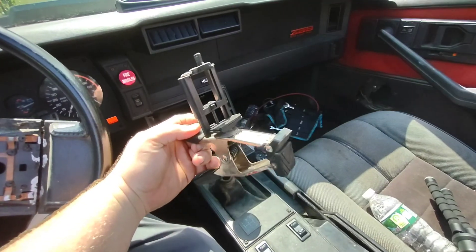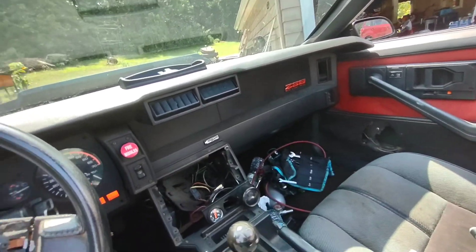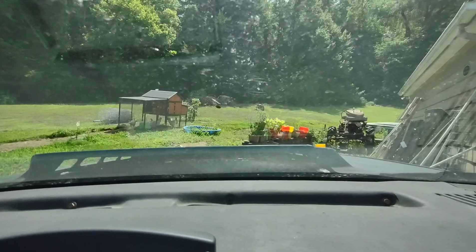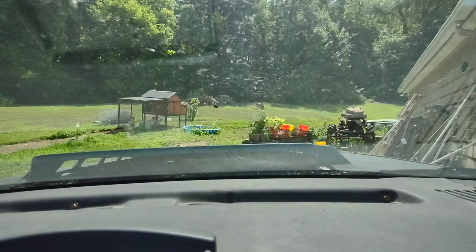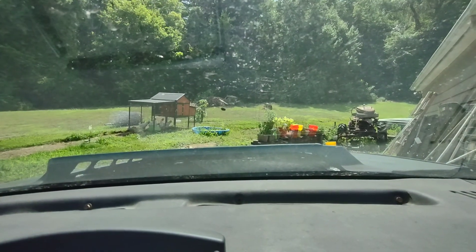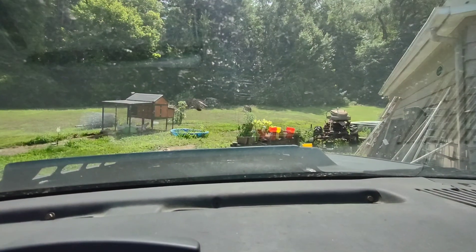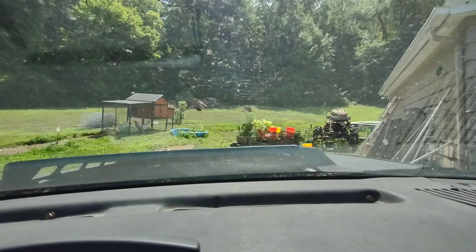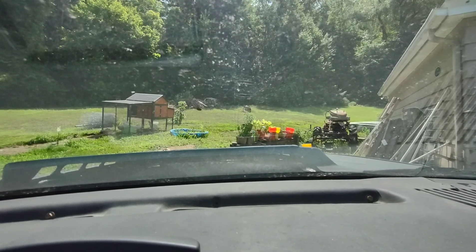I got my little clip thing right here so I can hook my phone up to the dash and we can go for a ride. There we go — all set. I can also maybe flip it around. There we go. There's my chickens just chilling. Anyways, here we go.